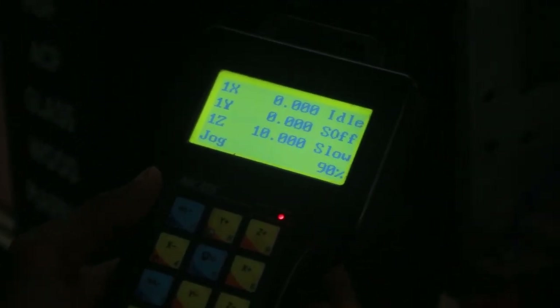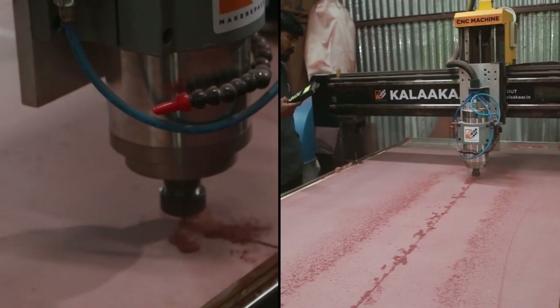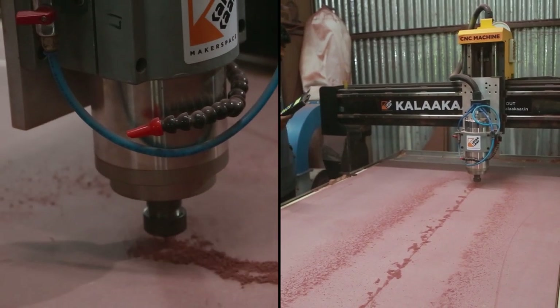Hello, my name is JCRP and you're watching Color Car Makerspace videos. In today's video we're going to see how I made this beautiful cabinet which I'll be showing at the end of the video.